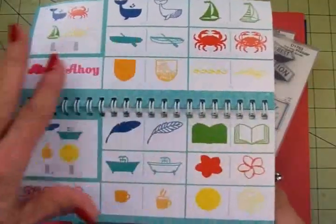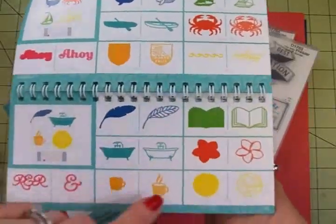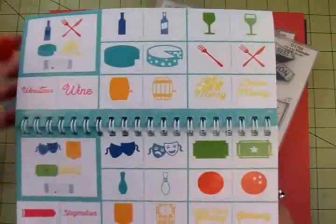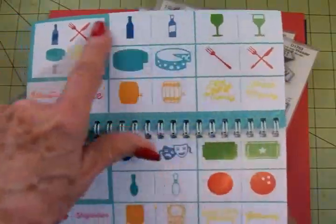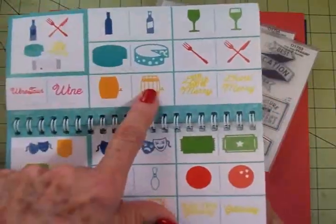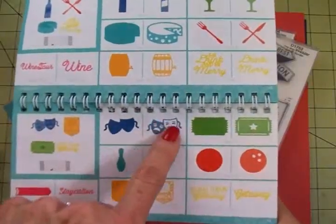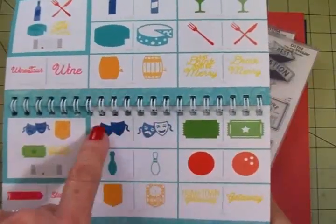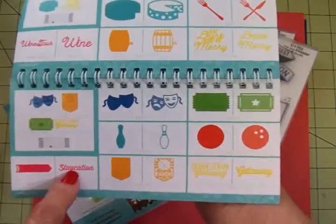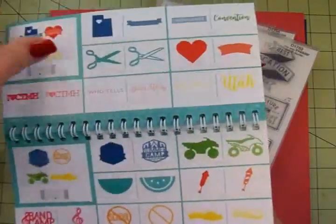This is for when you want to relax — here's an old-fashioned bathtub, a book, and something hot like coffee or tea. This is for wine and cheese and entertaining. There's a beer keg — probably use that one for spring break too. Then we have this for actors or plays, bowling, going to the zoo, staycation, hometown getaway, a ticket. They've thought of everything.